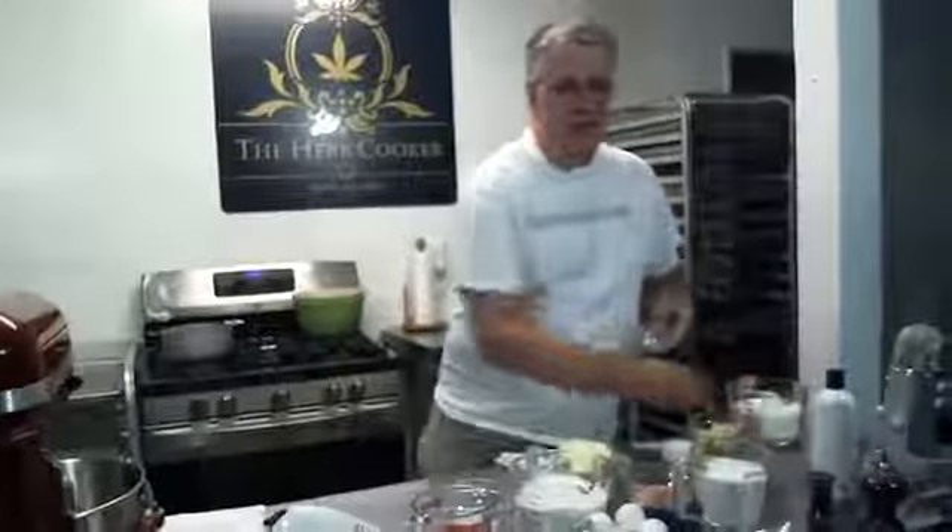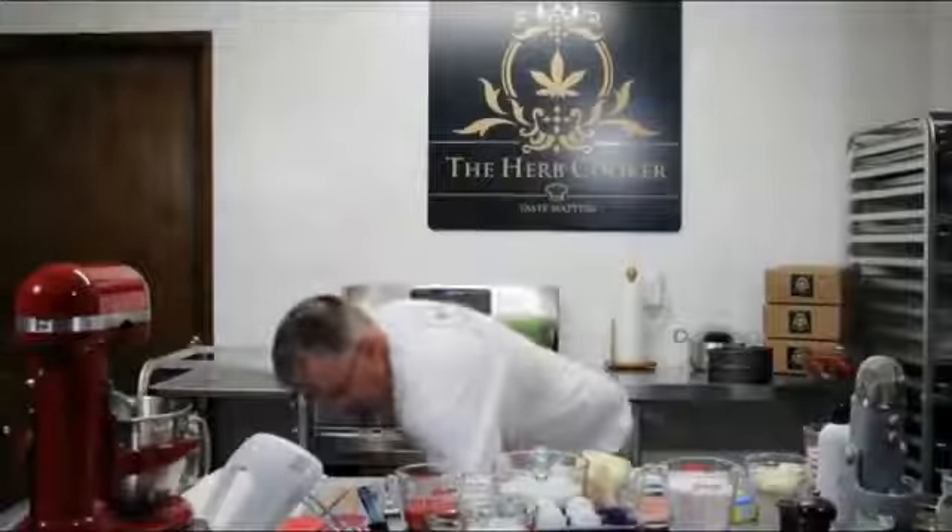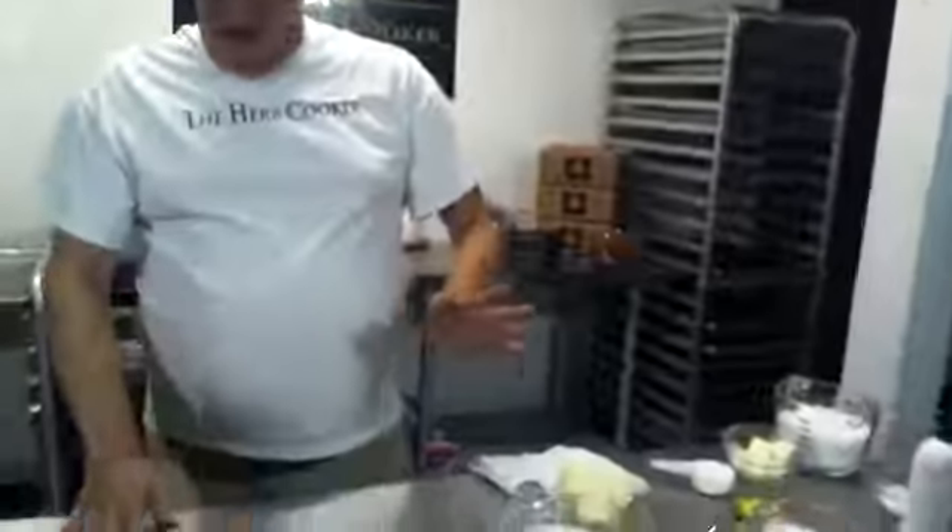For those of you joining us for the first time, we're not professional cooks and we don't expect you to be either. We just want to show you that there are a lot of fun ways you can infuse great-tasting food that actually tastes like what it's supposed to — it doesn't taste like a mouthful of weed.